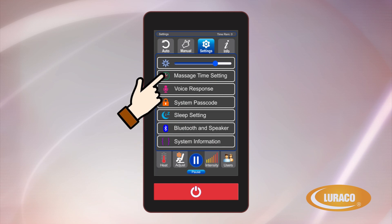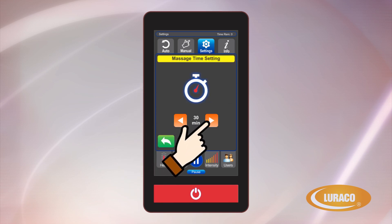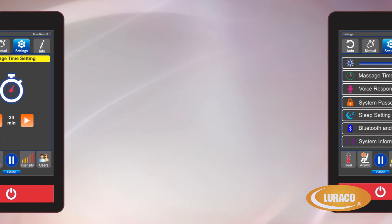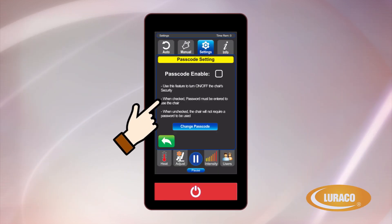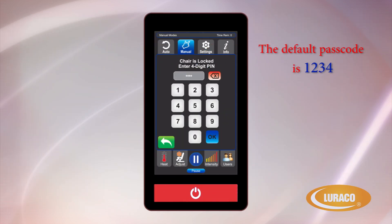Massage Time: massage times can be set for as short as 5 minutes or as long as 30 minutes. You can also extend a massage time by returning to this screen and hitting the time again. System Passcode: the Loraco Model 3 Hybrid SL comes with a security feature that allows you to lock it if you don't want others to use it. The default passcode is 1234.